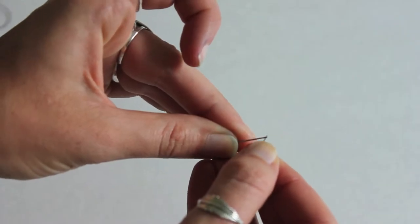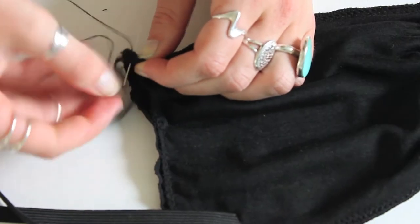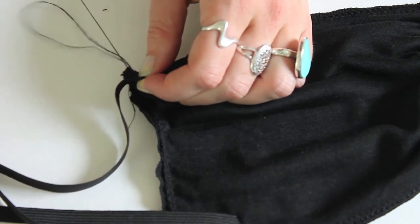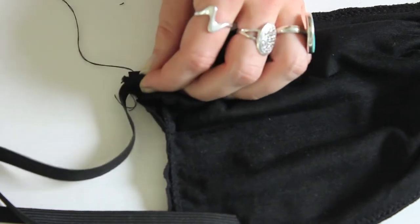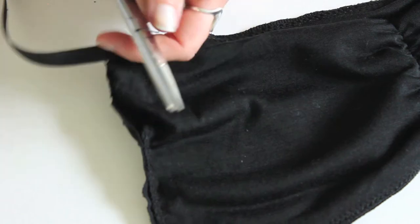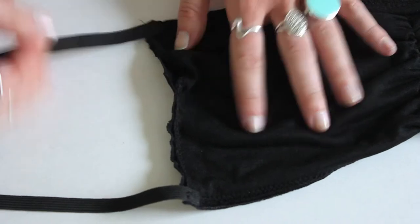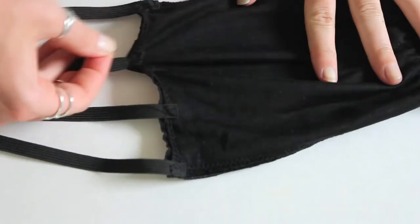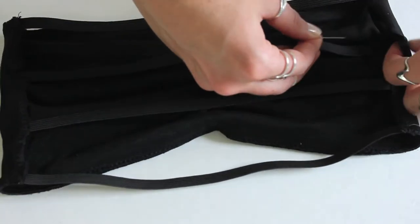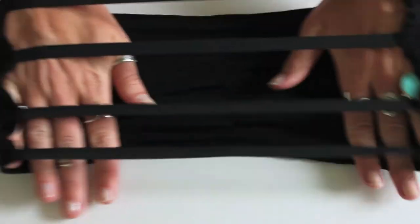Grab your thread, pull out as much as you want, put it through the hole in the needle, pull it all the way through, tie a knot at the end, and then you can begin your stitching. Just do however many stitches you think is going to be strong enough to hold it in place. When you're all done, cut it off, tie a couple of knots, and trim the excess thread. I did the two exterior bands first, then placed the two in the center and eyeballed so they were evenly spaced. You can measure them. After you've sewn all of them on one side, flip it over and sew them onto the opposite side, making sure your straps aren't twisted.